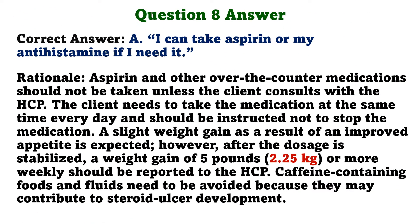The correct answer is A: I can take aspirin or my antihistamine if I need it. Aspirin and other over-the-counter medications should not be taken unless the client consults with the HCP. The client needs to take the medication at the same time every day and should not stop the medication. A weight gain of 5 pounds or more weekly should be reported to the HCP. Caffeine-containing foods and fluids need to be avoided because they may contribute to steroid ulcer development.